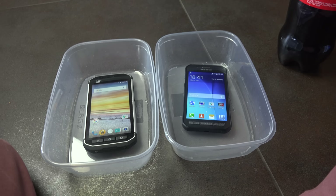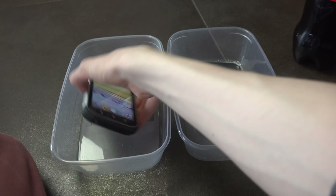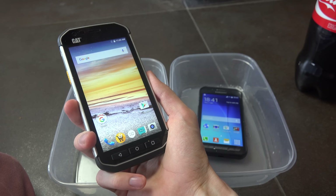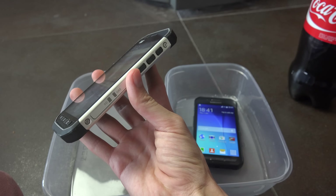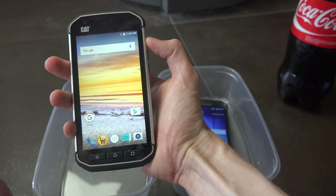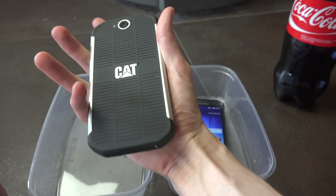Hey guys, so today I do have the CAT S40 here, which is kind of like a high-end phone from CAT, which has a little bit more protection and a little bit better specs.